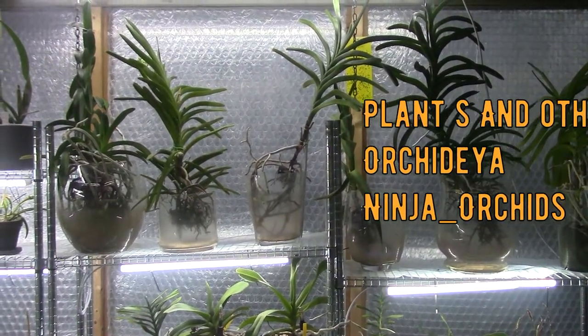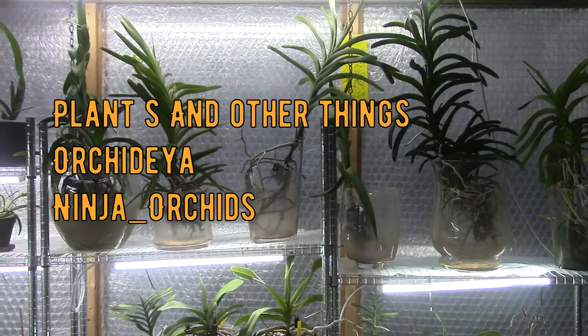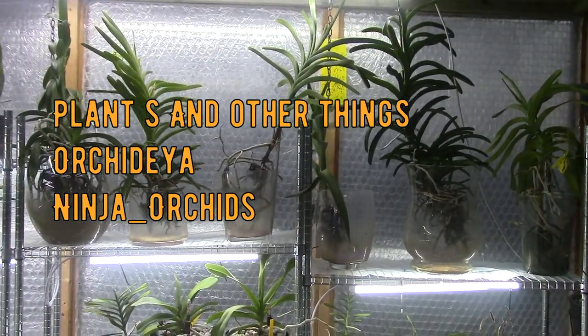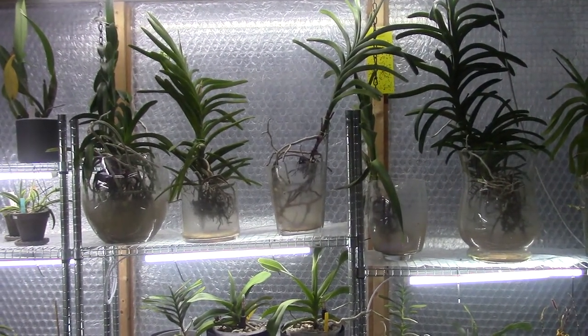First we have Plants and Other Things, Arkidia, Ninja Orchids, and of course myself. I really suggest you check them all out so you have a better guideline for what kind of care you might want to give to this Vanda, including the different climates.